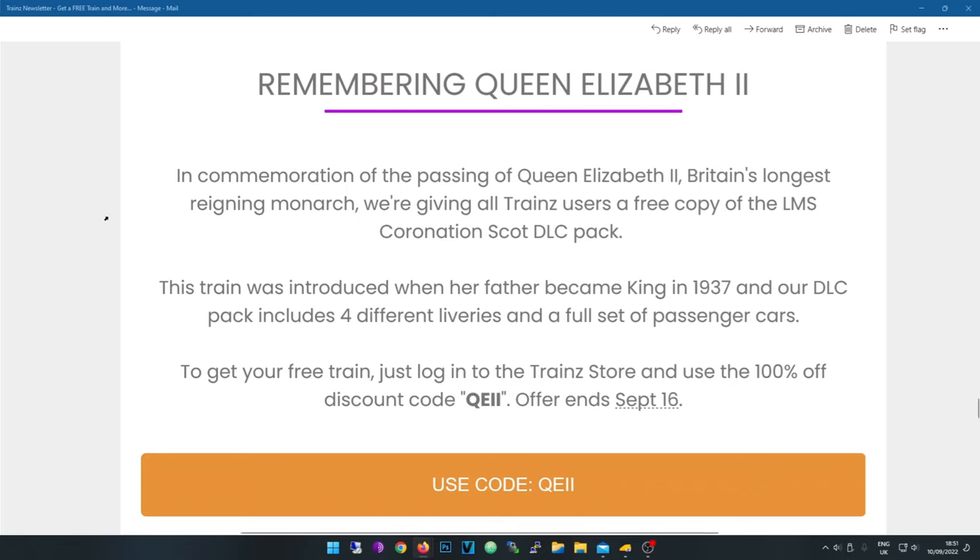Remembering Queen Elizabeth II — in commemoration of the passing of Queen Elizabeth II, Britain's longest reigning monarch, we're giving all Trainz users a free copy of the LMS Coronation Scott DLC pack. This train was introduced when her father became king in 1937, and the DLC pack includes four different liveries and a full set of passenger cars.